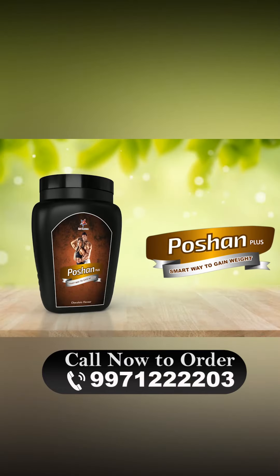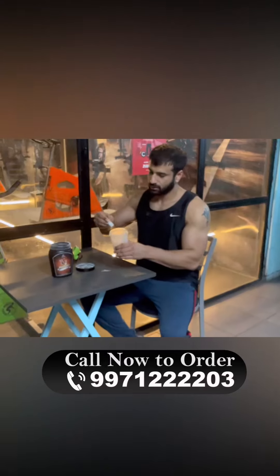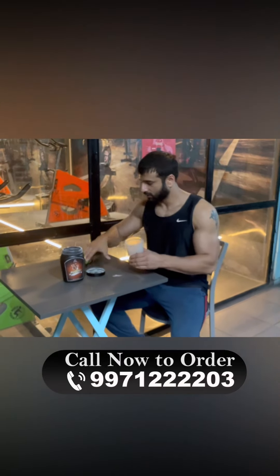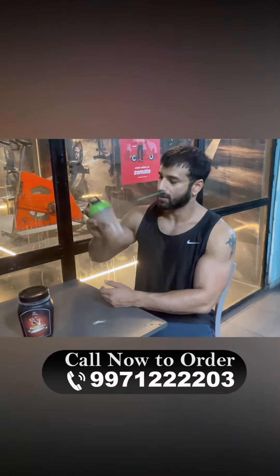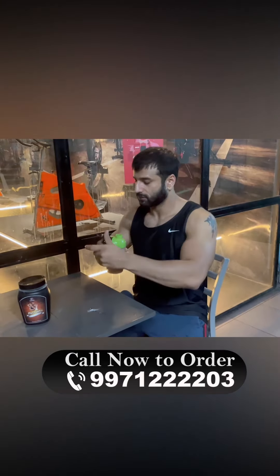This product is completely sugar-free — there is no sugar in Poshan Plus. Plus, this is a wholly vegetarian product. So if you are vegetarian, you are all set, and if you are not vegetarian, the good part is that you can still use it.